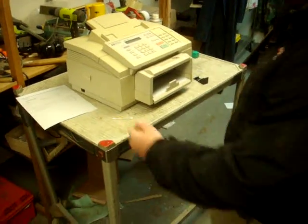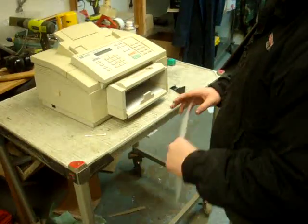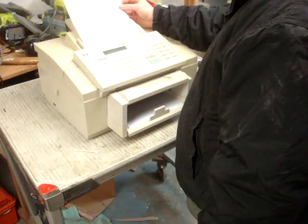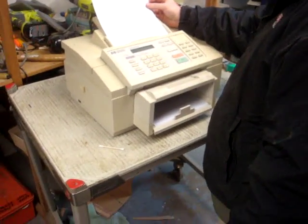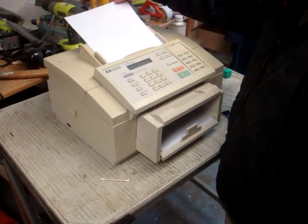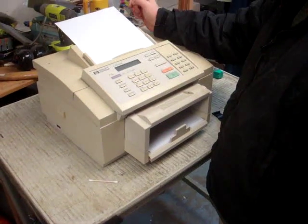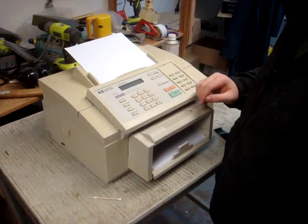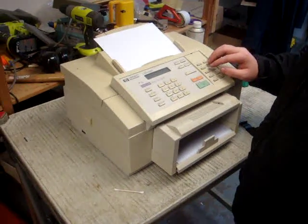Okay Brandon, turn it on. Load the page in face down. It's waiting to warm up — yeah, it's self-testing. Okay put it in and hit the start button. Okay yeah, then it loads it. Now hit the start button and select three.